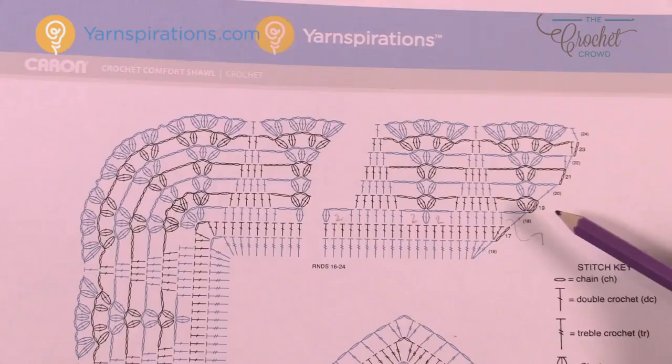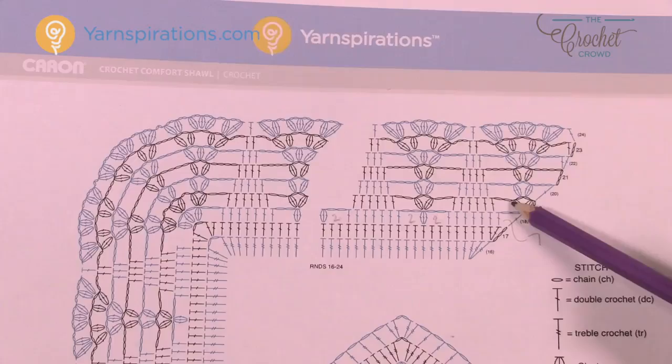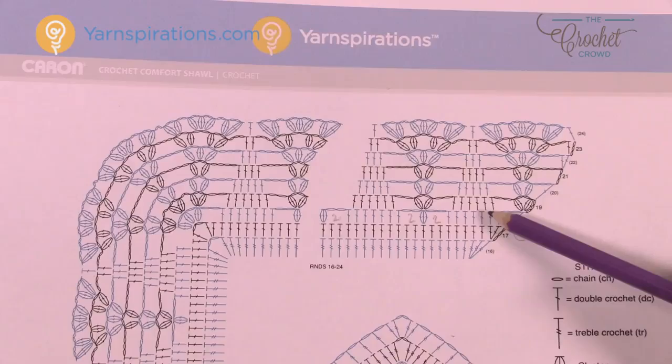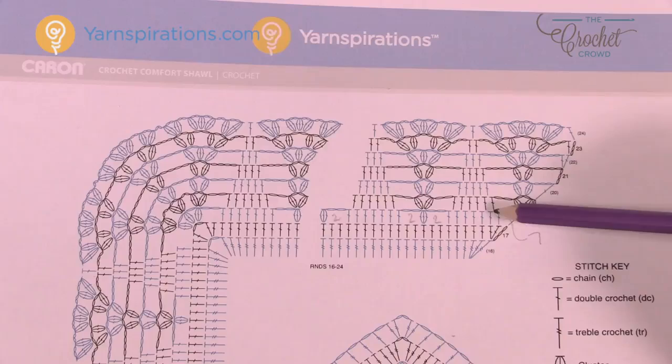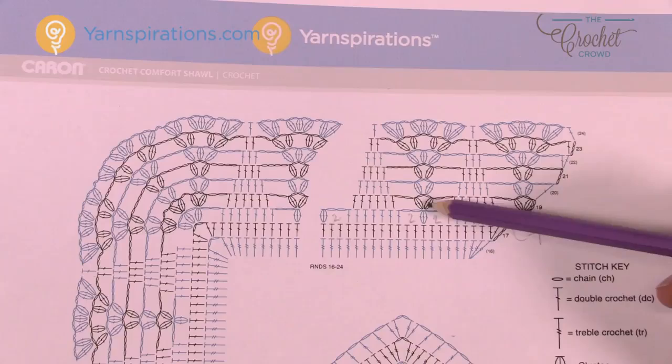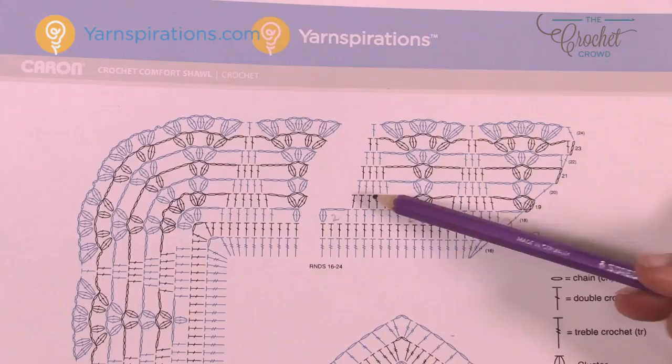For row nineteen: chain three — that doesn't really count as anything, it's just a builder — then cluster right into the starting double crochet. Chain two and cluster right back in again, then chain two. Watch out: these double crochets are not in a stitch — they're in the space between stitches. You can see they're not lined up below, which means we're going into the space. There are a total of six in the spaces, then chain two, cluster into the next cluster, chain two, cluster again, chain two, and six in the spaces again.